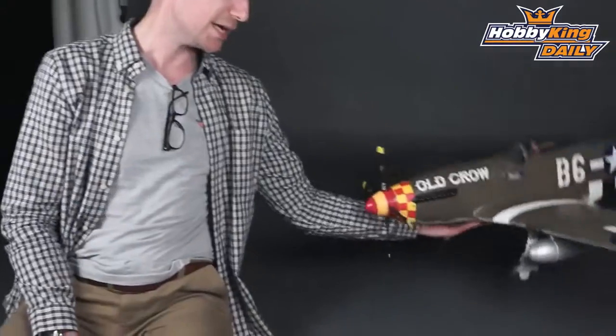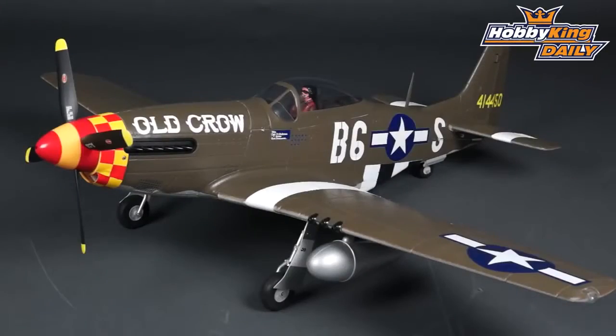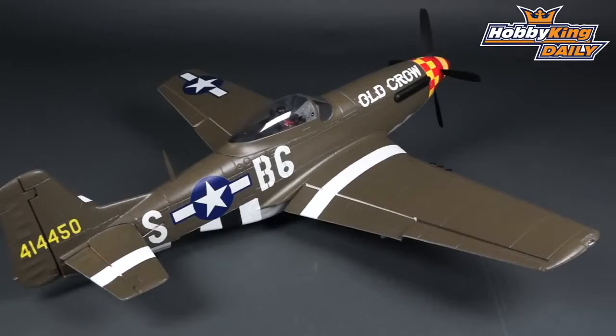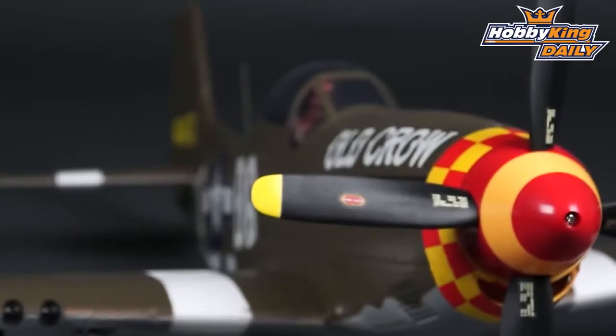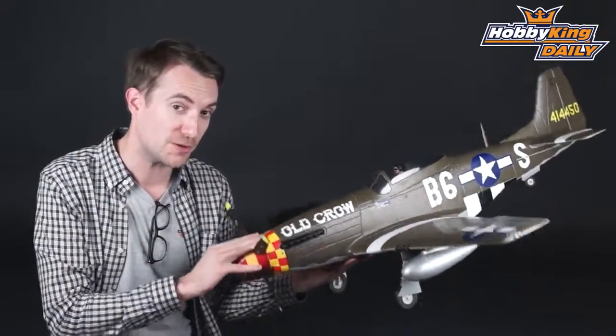It is our very popular P51 Mustang, which you see here, but in this beautiful Old Crow scheme. Of course you already know all there is to know about this model. This is a brand new scheme for this very popular model.